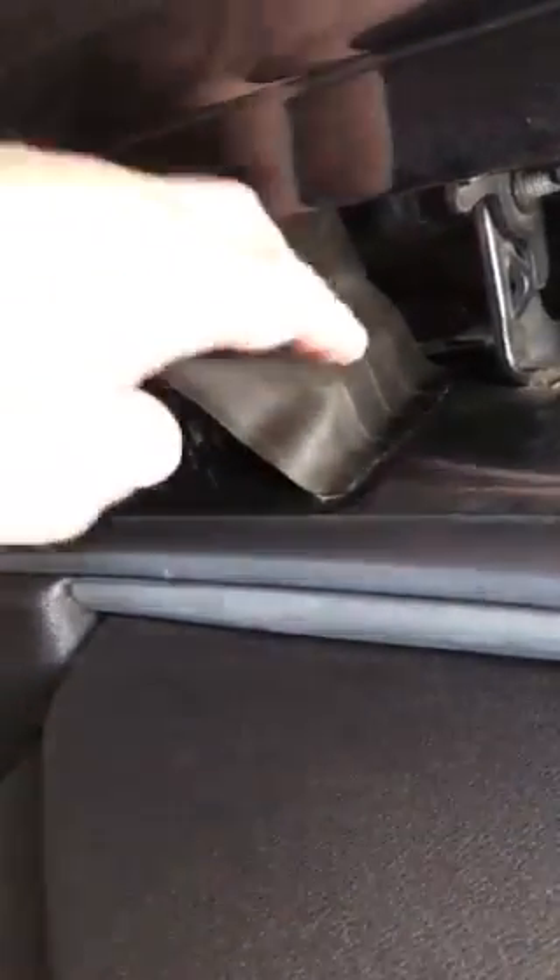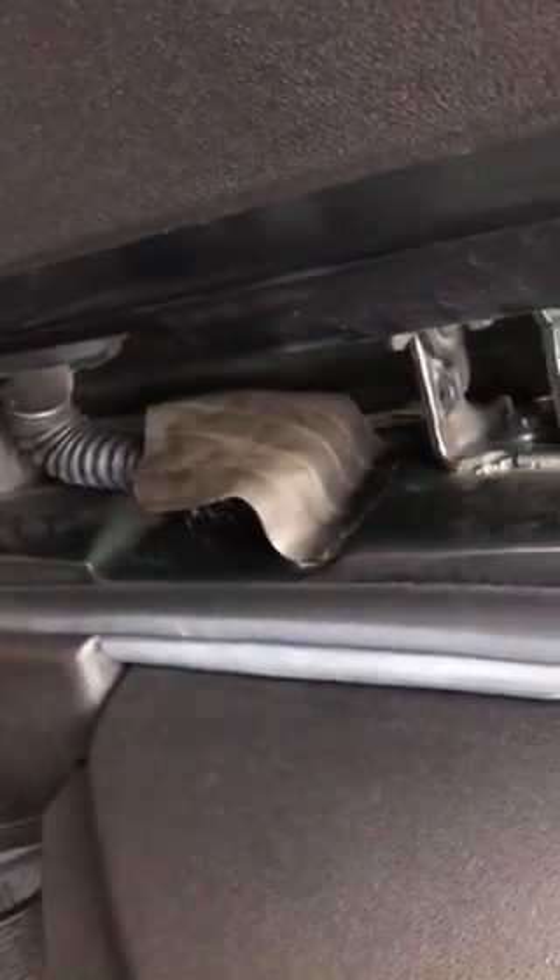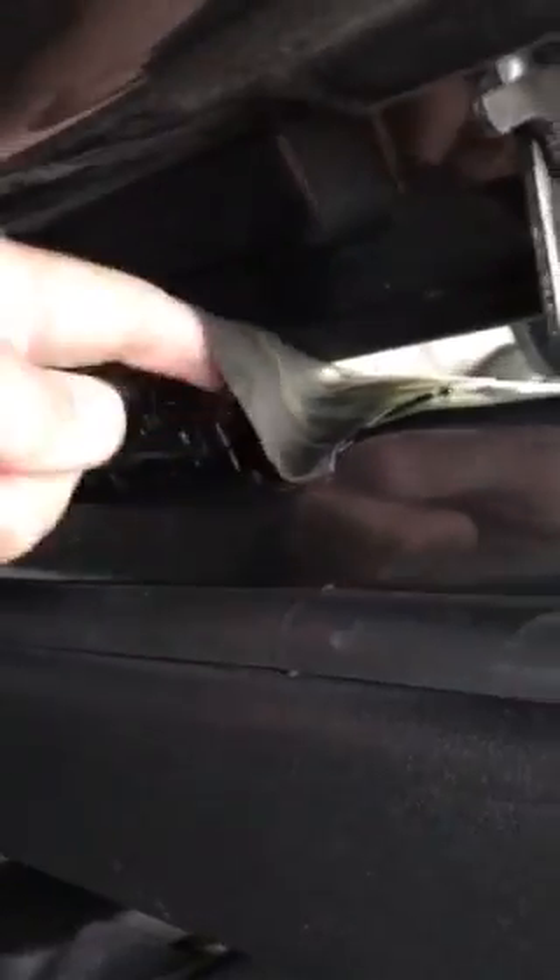I cut this little piece of rubber from an inner tube from my kid's bike and glued it on. As you can tell, it's a little cover that covers the wire harness switch. Did the same for the rear.